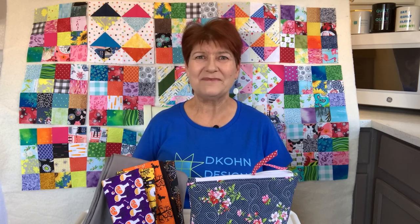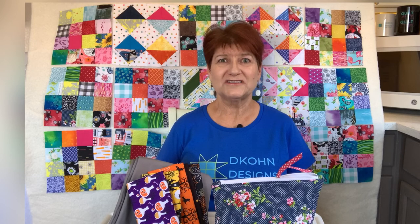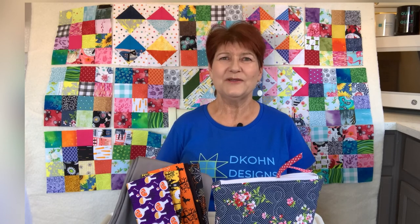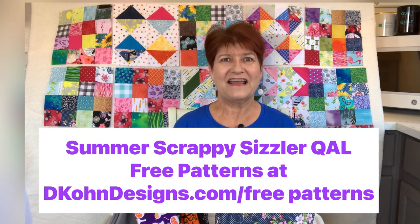The next quilt project you can see behind me on my makeshift design wall in my kitchen is the quilt along that's currently in progress — it's called Summer Scrappy Sizzler. It's not too late to join. Go to my YouTube channel and you'll see Summer Scrappy Sizzler week one, week two, and week three. Those videos cover the overview and fabric requirements, block number one which is the 16-patch, and the most recent video week three covered three half square triangle blocks. Stay tuned next week for the fourth video which will include three more half square triangle blocks and three additional design configurations, and then two weeks after that will be the final video covering the sashing, the layout, and the big reveal.